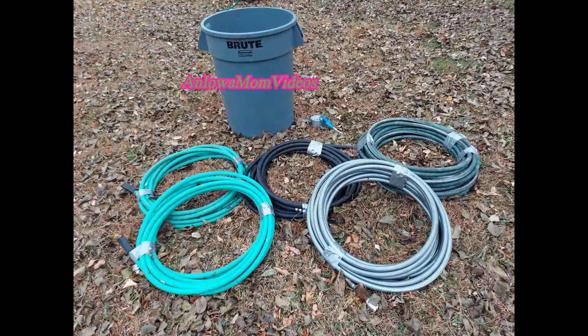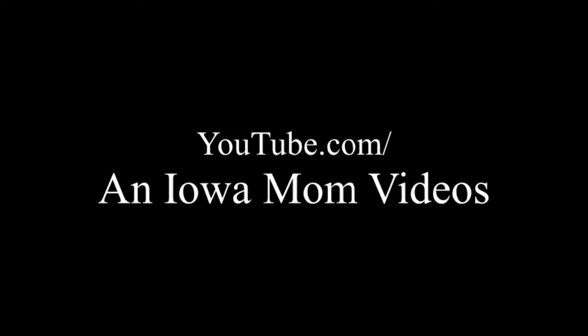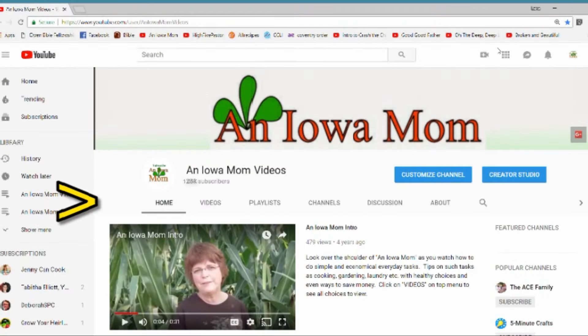This is Lena Shea, an Iowa mom. Thanks for watching. If you'd like to see more, go to youtube.com/anIowaMomVideos then click on the video tab for a whole list.